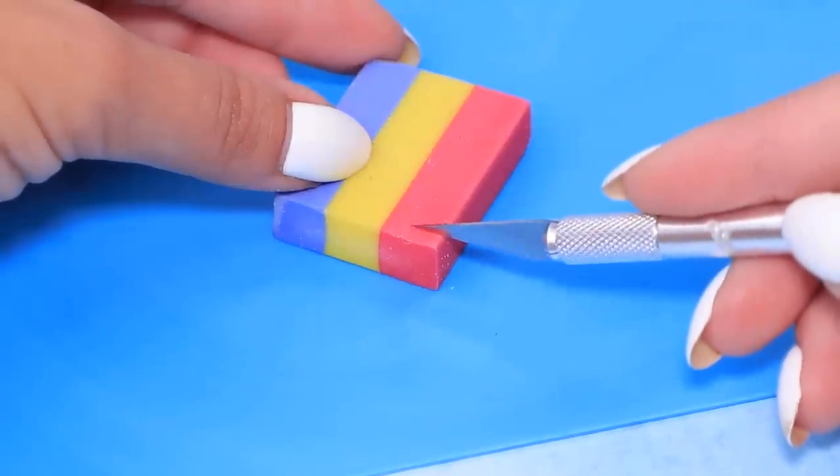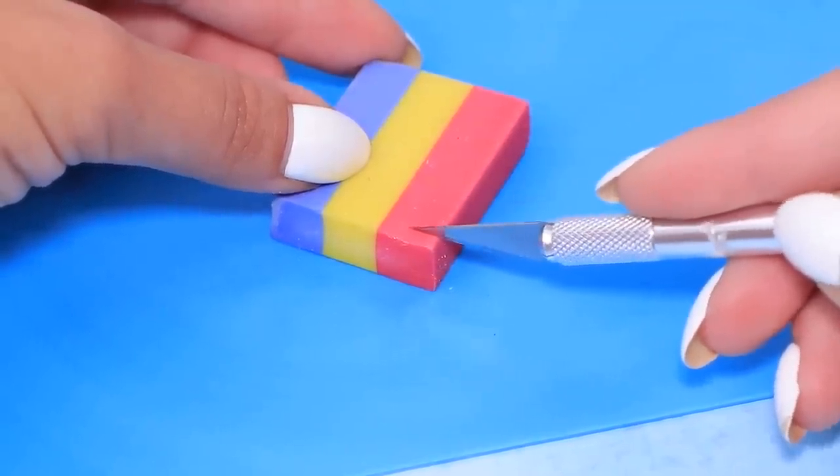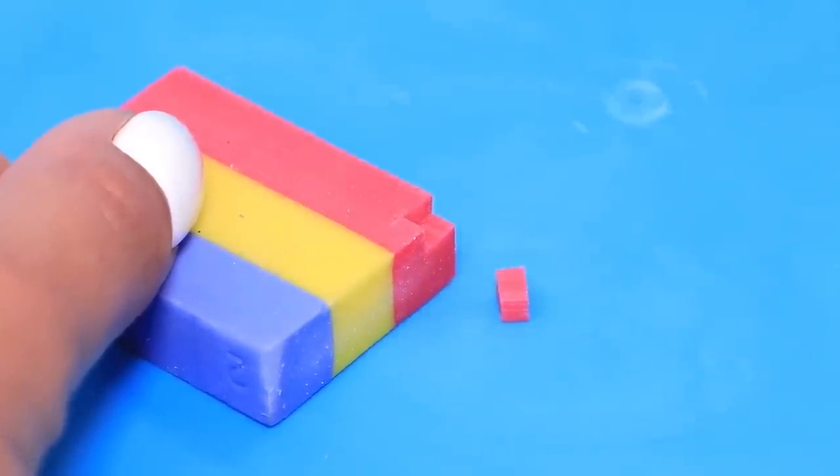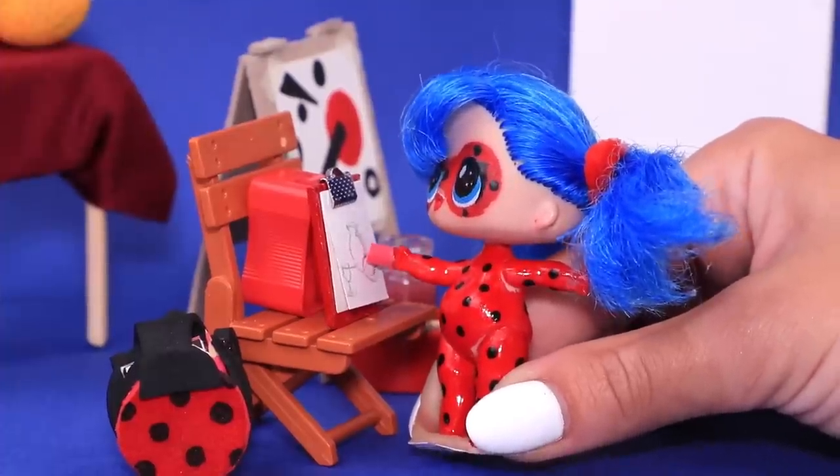Cut a piece of an eraser. Ladybug, your eraser is ready! Thanks! Now it's much easier to draw!